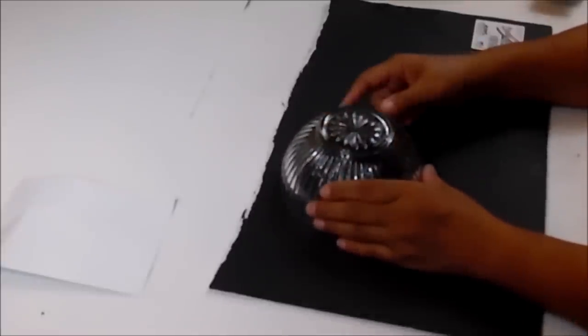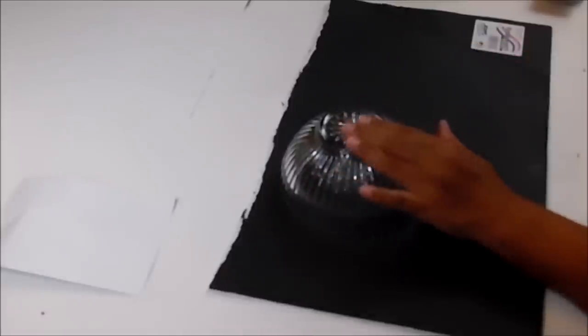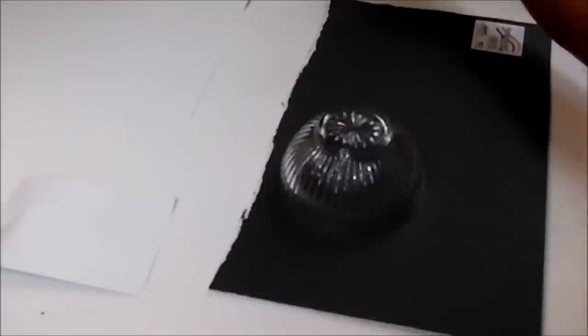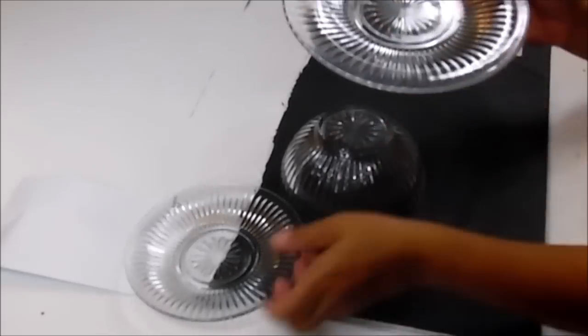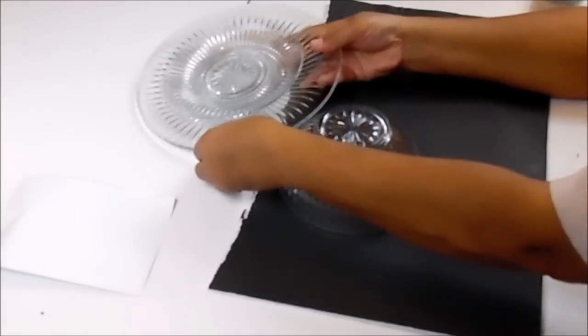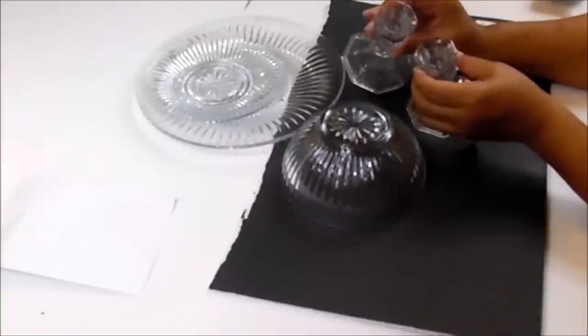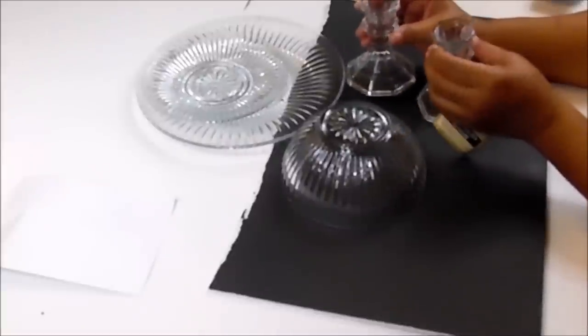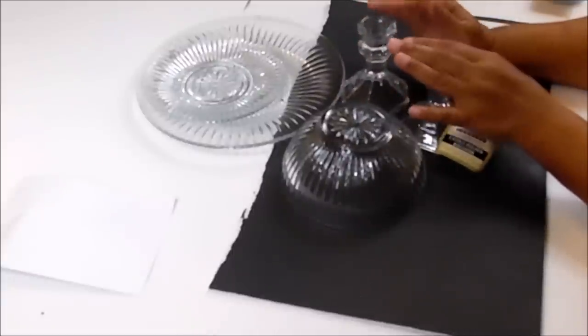I went to Dollar Tree because I remembered seeing this bowl, and they also have plates that match it. So I picked up the bowl, the small plate, and the larger plate that matches it. I didn't want to use the Dollar Tree candle holders for this project, but because I need four to match exactly, I went ahead and picked them up.